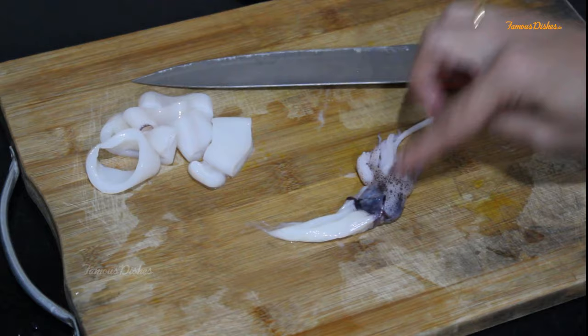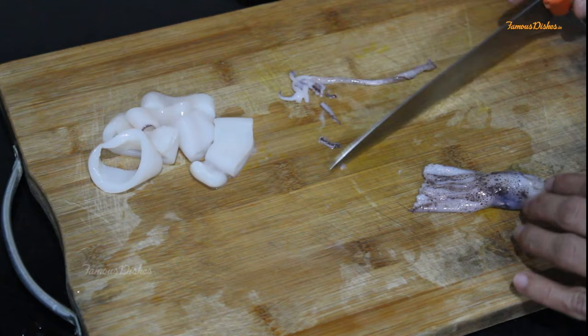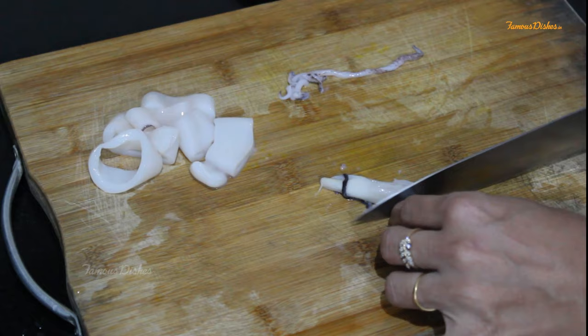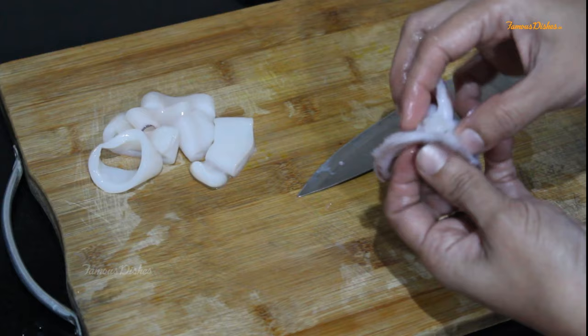These are pieces — we can keep them in pieces. Now we will cut the head from the inside and also cut the tail end. So we will cut the tail end and then remove the leaves. You can see the leaves of the tentacles — there is a little stiff thing, so we have to remove them.